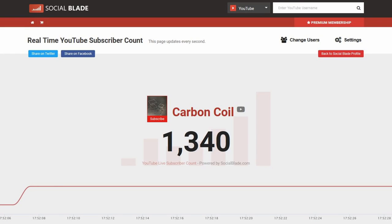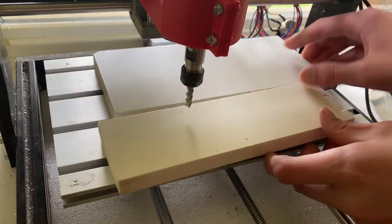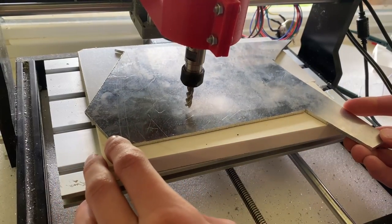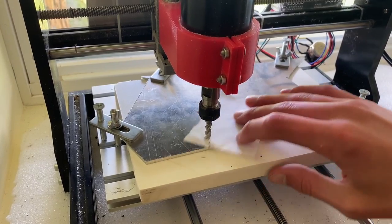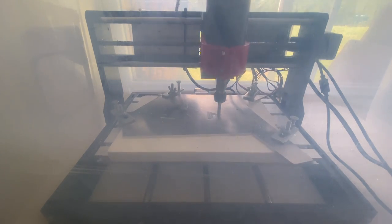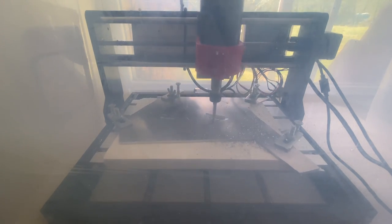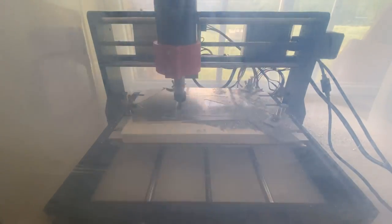As many of you know, I have recently passed a thousand subscribers, so to celebrate, I'm going to carve one of these YouTube play buttons out of aluminum. Let's try it and see how it goes.